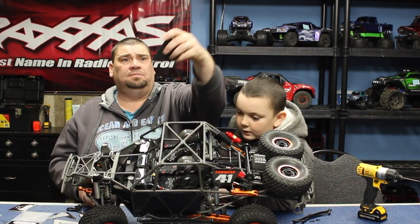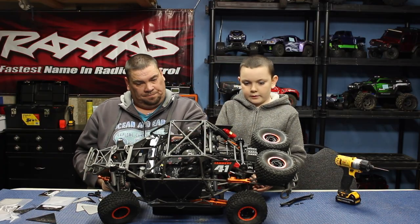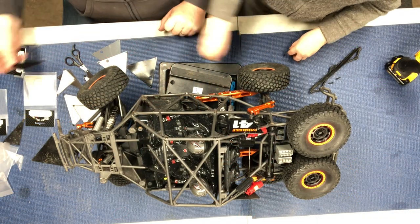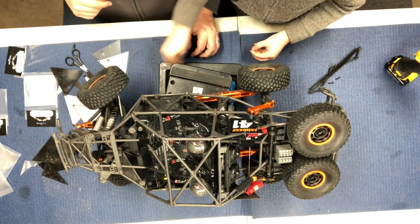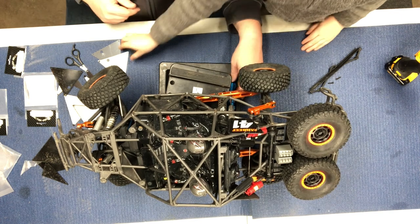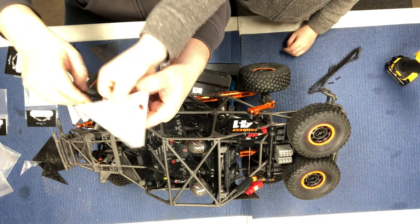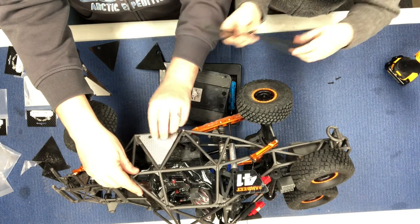So here are the plastic ones and here are the new metal ones. If you notice, the stock triangle panel has a hole in it, and you have an identical new one here with a hole in it as well. That hole one goes right here because of this body mount post. So if Dylan would like to screw it in — but you have to take the rail off to get to this panel.